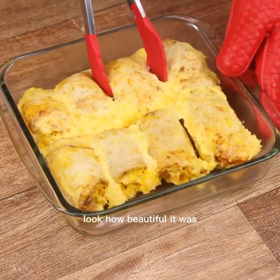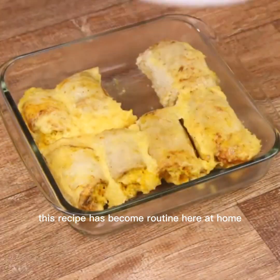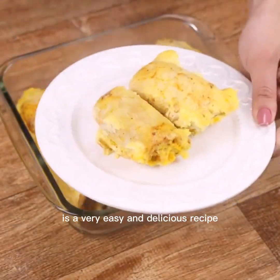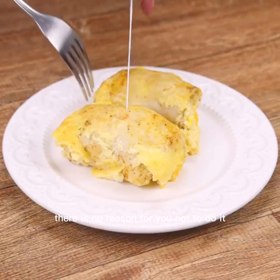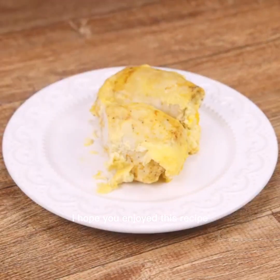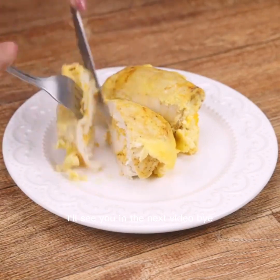Look how beautiful it was. Now just serve and enjoy this delight. This recipe has become routine here at home — I'm sure it will become routine in yours too. It's a very easy and delicious recipe, there is no reason for you not to do it. I hope you enjoyed this recipe. Thank you so much for watching this video. I'll see you in the next video. Bye.